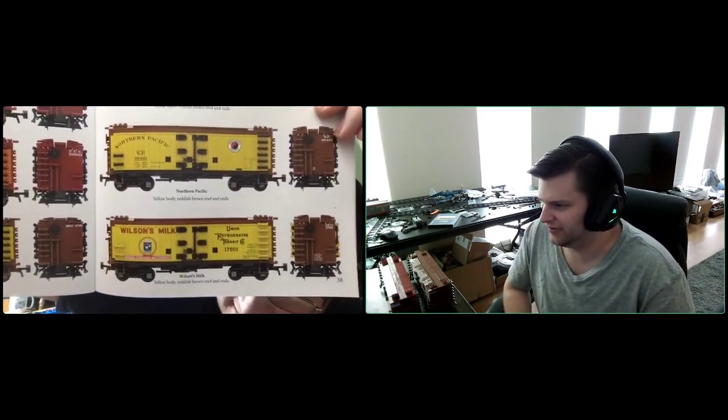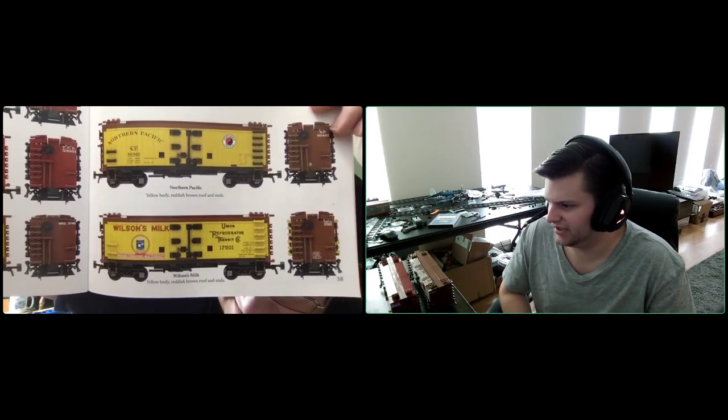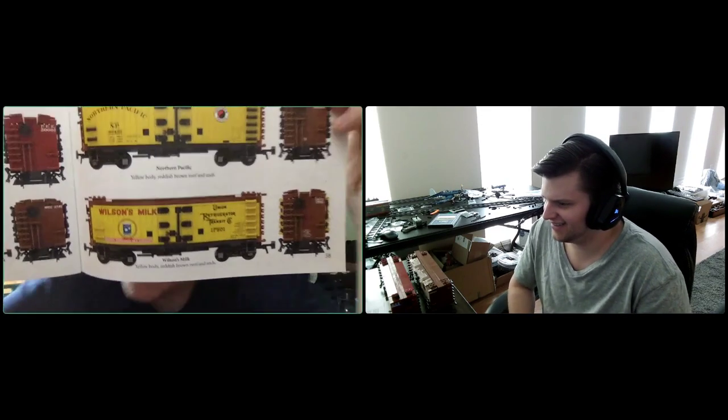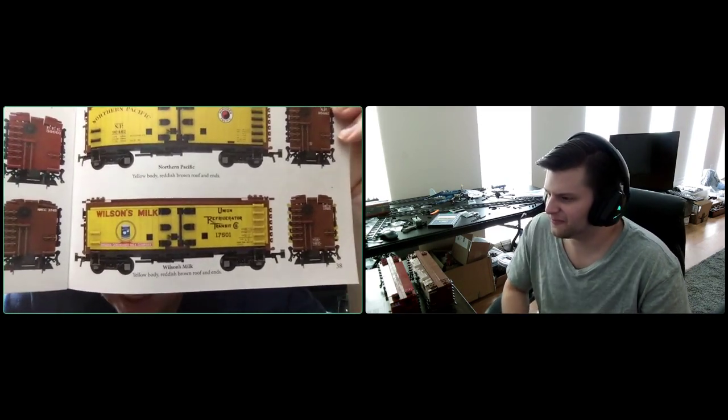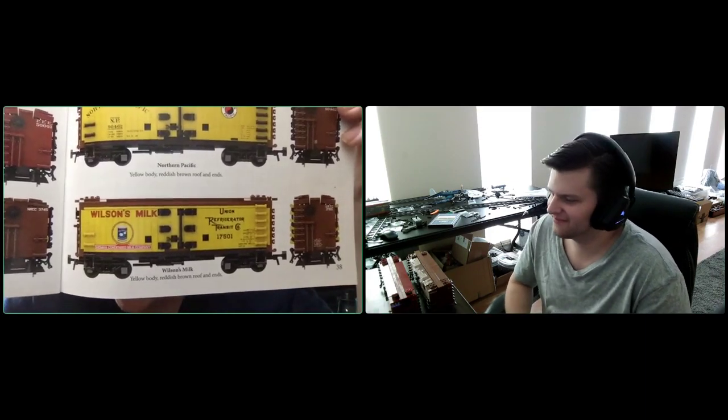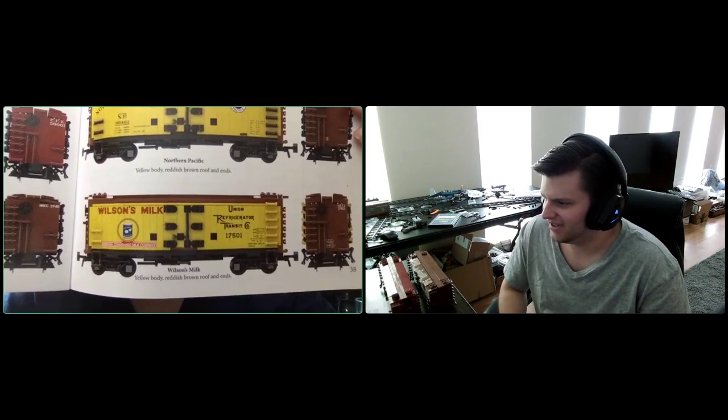Cale's personal favorite is probably the Wilson's Milk. One of the subclasses of reefers he's really into is milk cars, so he had to include a dairy reefer in the mix — it's a neat-looking car.